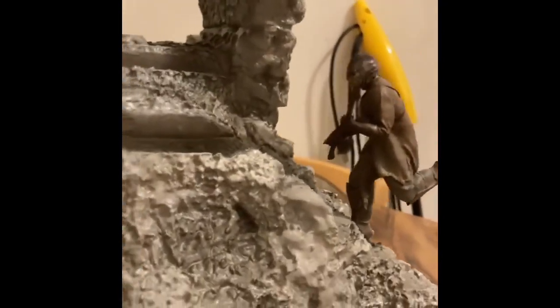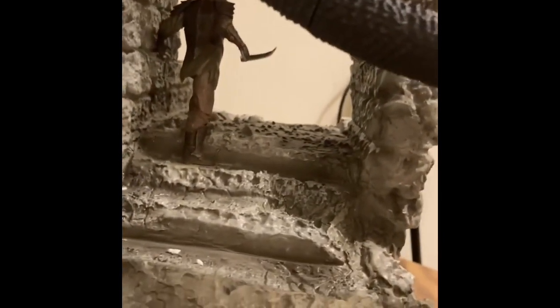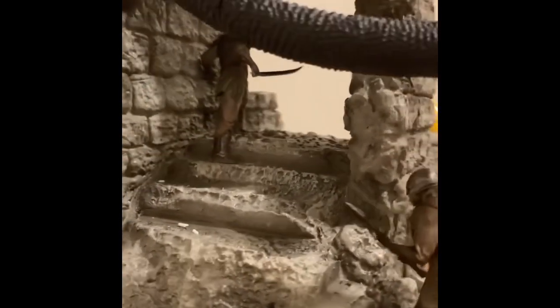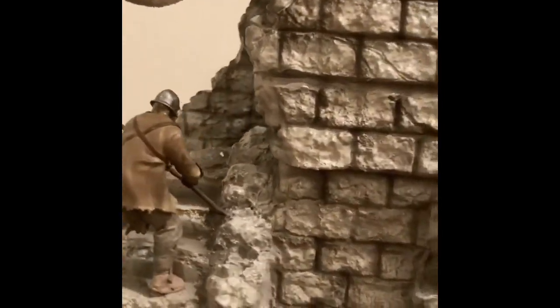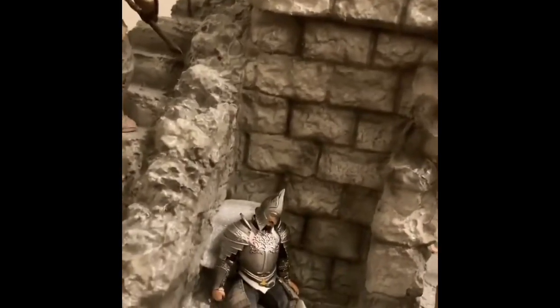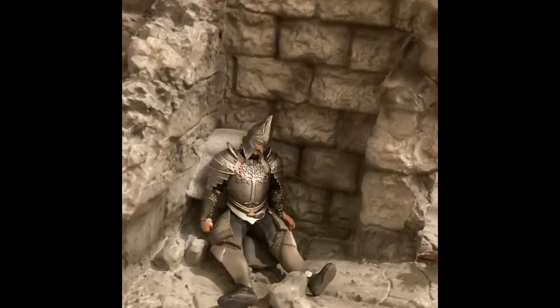There are figurines over here — two orcs. You can see one running up the stairs and another one here. They each have pegs that attach them to the ground of the statue. The base is beautiful. Over here, connected to the base already — pre-glued — is a dead Gondor soldier.